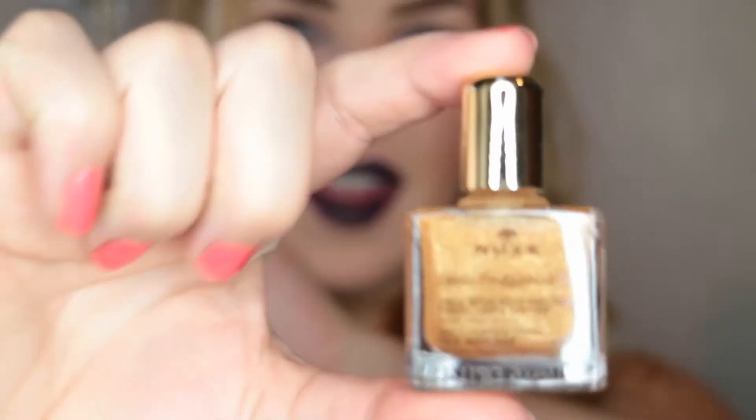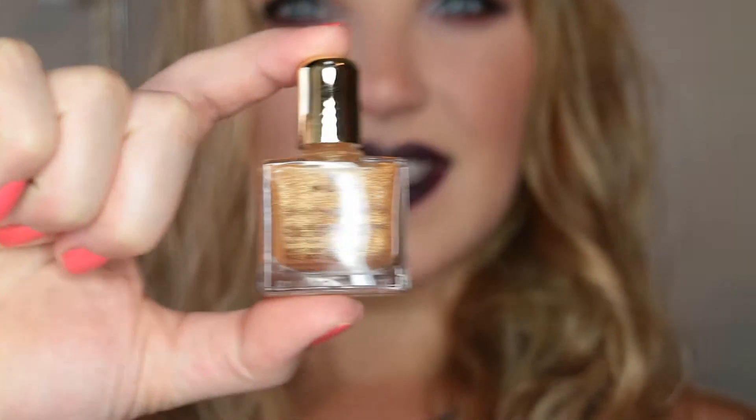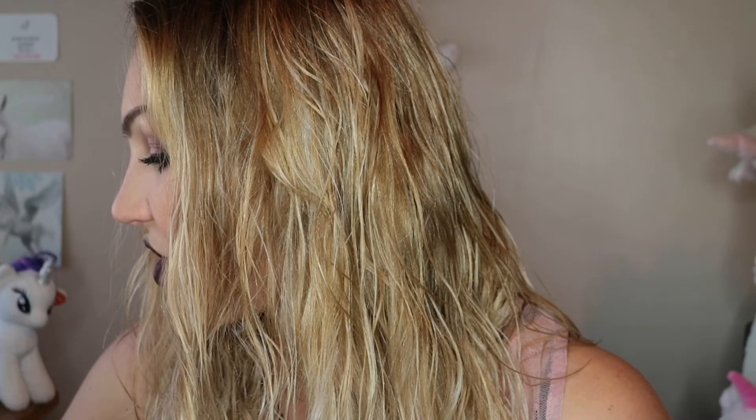My sister has this — no way! This is the Nuxe multi-purpose dry oil for face, body, and hair, and she loves this. How beautiful is that? I'm gonna put some on the back of my hand. Yeah, it's like an oil — I like it, it's gold. It doesn't really smell of anything. It's multi-functional, that's literally what it says.